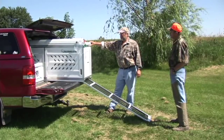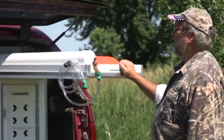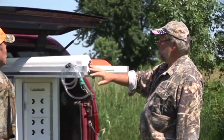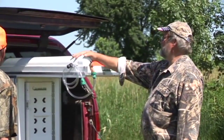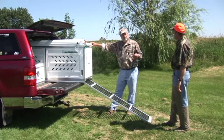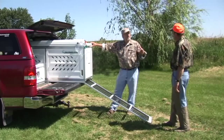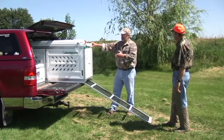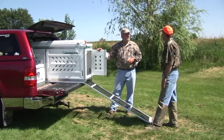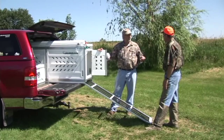Another thing we've designed into the kennel system is a lot of comfort for the dog. The water system is just a gravity flow system, but this tube right here on this model will hold right at five gallons. A lot of the aluminum kennels out there are much colder in the winter, much hotter in the summer. This kennel is white in color for a specific reason — it's made out of high density polyethylene, which will keep your dog cooler in the summer and warmer in the winter.